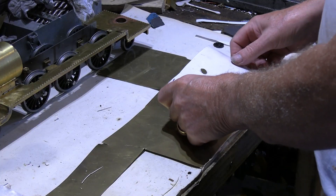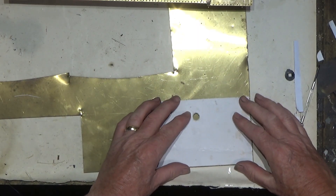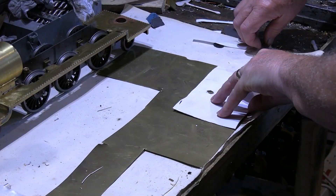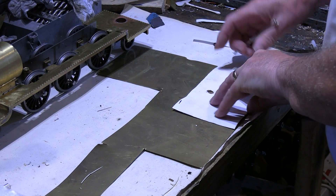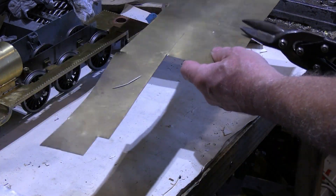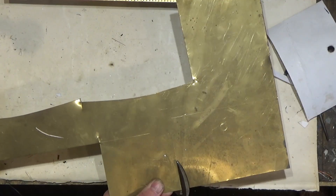It's a bit like tailoring or dressmaking — you come up with the pattern or shape, and it's a simple job to trace around the shape that we want and just cut along the line.